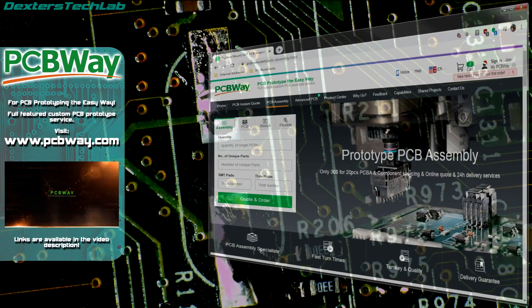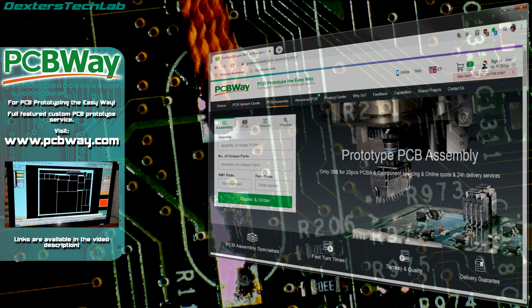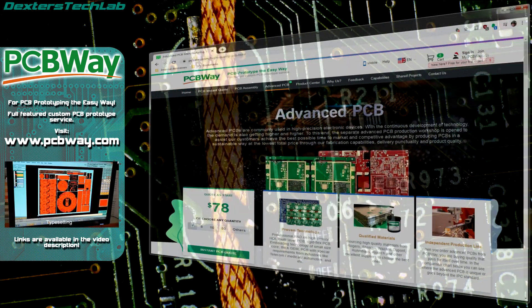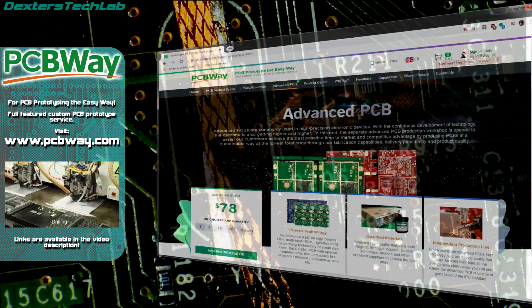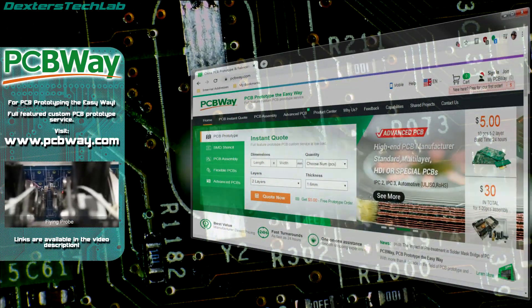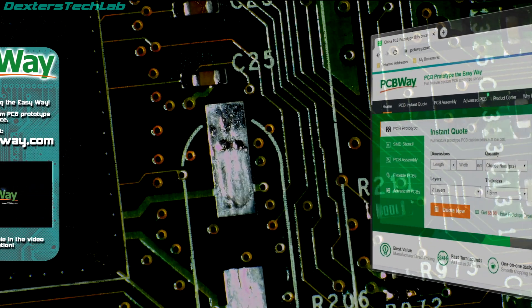This episode of DEXA's Tech Lab is brought to you with the support of PCBWay. PCBWay offer an extensive range of services for custom and prototype PCBs. If you're an electronics hobbyist like myself I can highly recommend you try them out. If you're not quite ready to design your own PCBs yet then they have a large range of ready-to-make designs if you want to do some project electronic builds. Links will be in the video description - go and get yourself some top-notch PCBs.